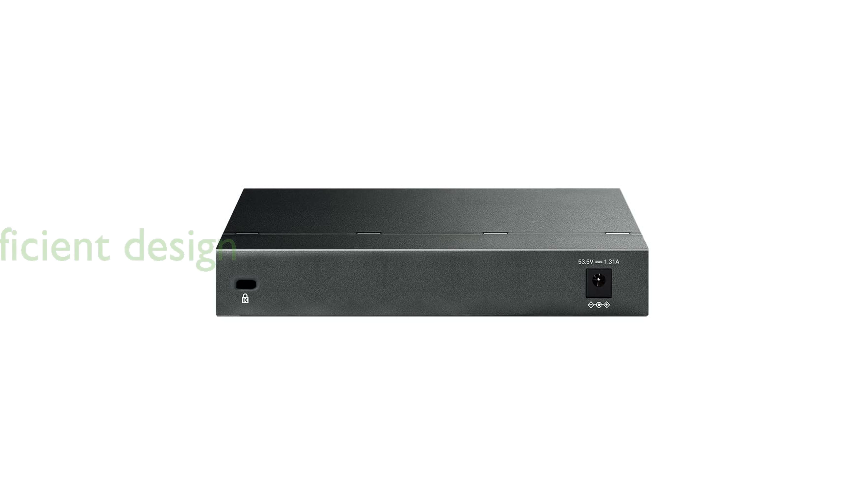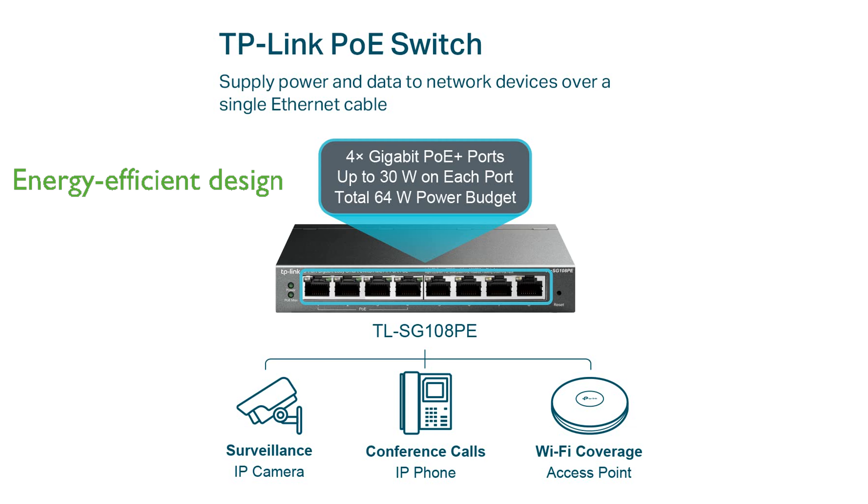The fanless design of the TLSG108PE reduces energy consumption and eliminates operating noise, making it perfect for quiet environments. With its robust network monitoring and diagnostic tools, this switch ensures smooth and reliable network performance.